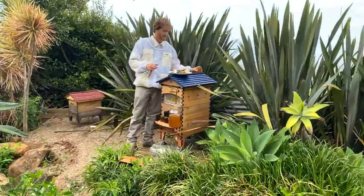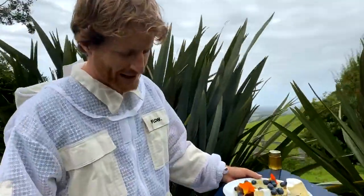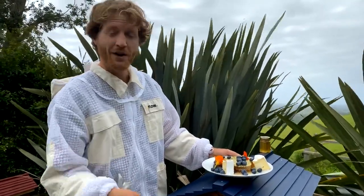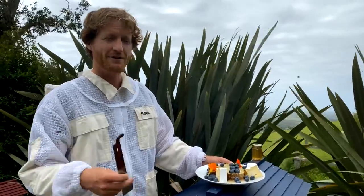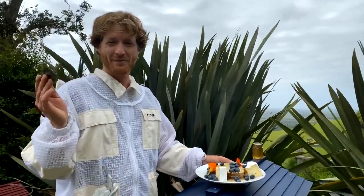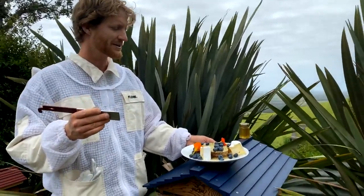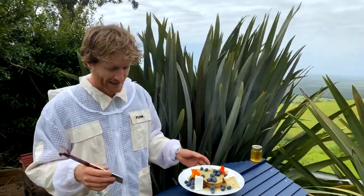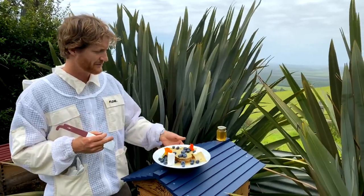A couple of people just tuned in wondering where you got that honeycomb frame from — was it the super or the brood box? We got that right out of the brood box. Typically in the brood box, you've got honey on the edges and brood in the middle — not always, sometimes they'll take the brood right out to the edge. So if you don't know the difference between brood and honey, it's a wonderful thing to learn. We've got great videos and training at thebeekeeper.org to help you understand beekeeping from square one to a deep scientific knowledge.